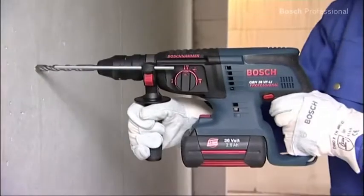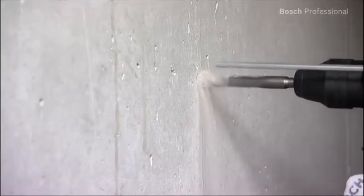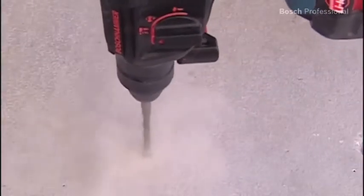The GBH36VFLI Professional is faster than a 2kg corded hammer due to its high impact energy. The pneumatic hammer mechanism enables you to drill holes of up to 26mm in concrete.